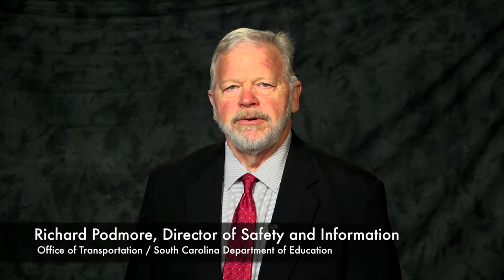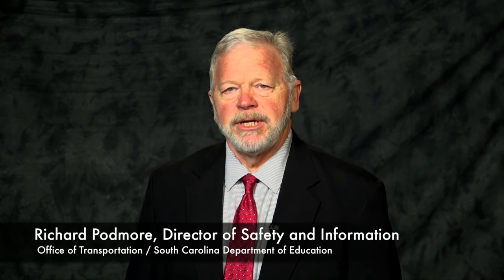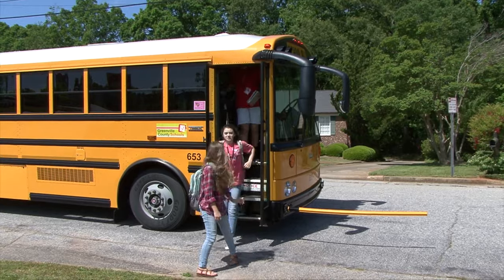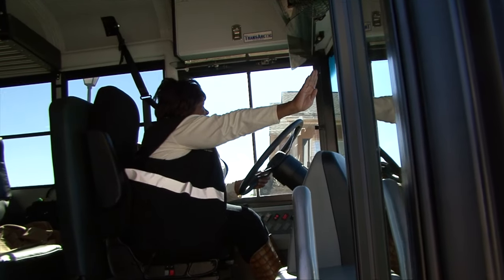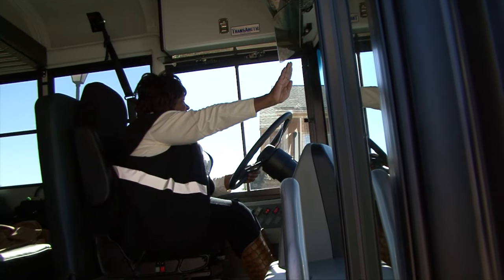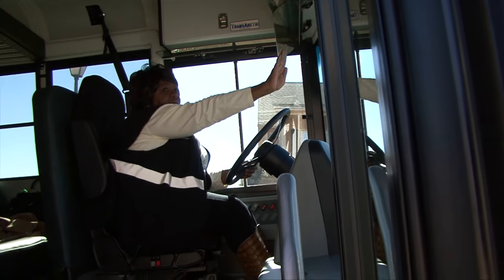Hi, I'm Richard Podmore, Director of Safety and Information for the South Carolina Department of Education Office of Transportation. A safe and efficient school transportation system is critical to the educational needs of our students, and our continued training for bus drivers and bus attendants ensures they will have the skills and knowledge needed to safely transport students to and from school each day. We offer our thanks to Greenville County School District for all of their assistance in producing this video, and special thanks to their students and staff for their participation.